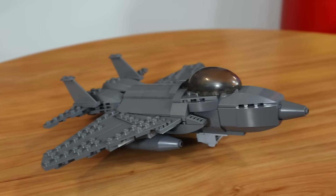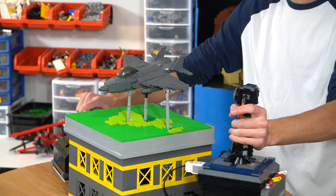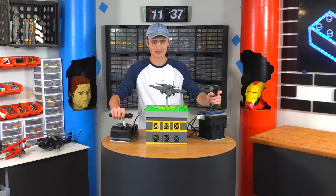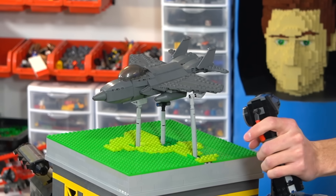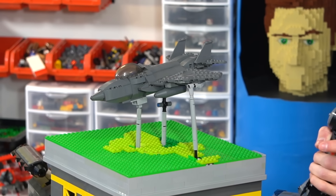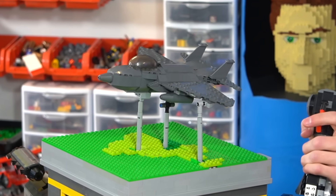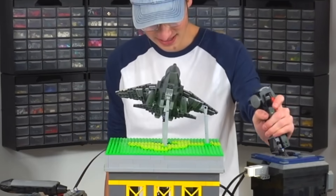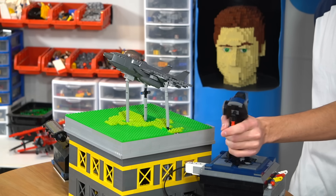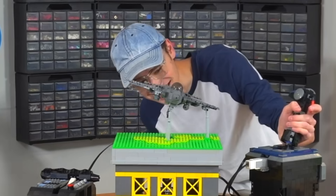This one doesn't connect to the throttle — it actually just has a jet noise that gets louder and louder. Start it up. I've never flown anything before, by the way. This is how I imagined it would be. Look at that, guys — that is so cool. That is sick.